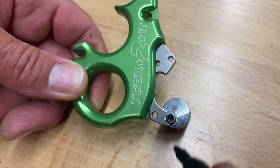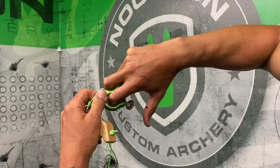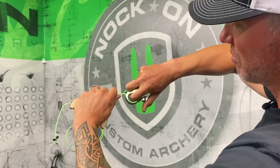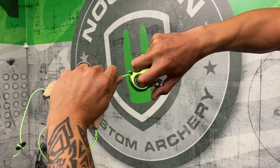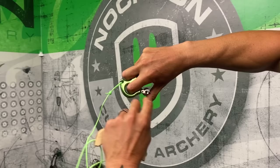On my thumb I've also made a mark. What I want you to do as a drill is hold the release, pretend like you're drawing back, and just move the mark to the mark — slowly relax the thumb so that the tip curls around to the front of the trigger. You want to do that without putting so much pressure on it that it fires, lining up the five o'clock mark and that part of your thumb.